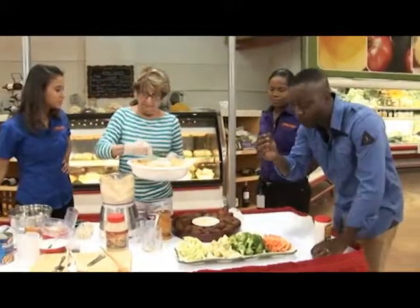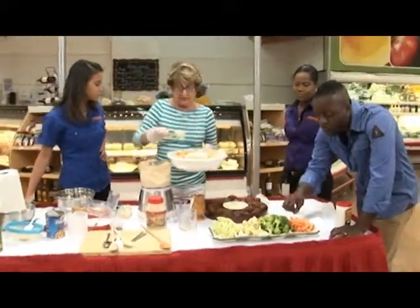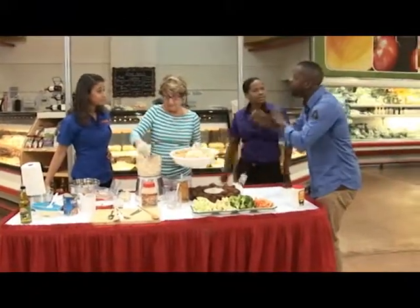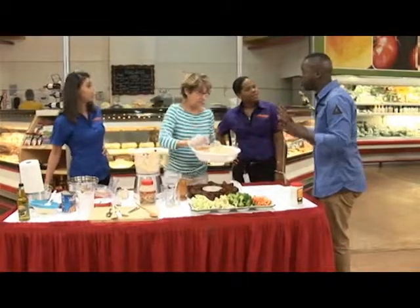So it's a healthy alternative to, say, chips. Absolutely — sometimes. But you can use chips too. We only have about three minutes or so to go.